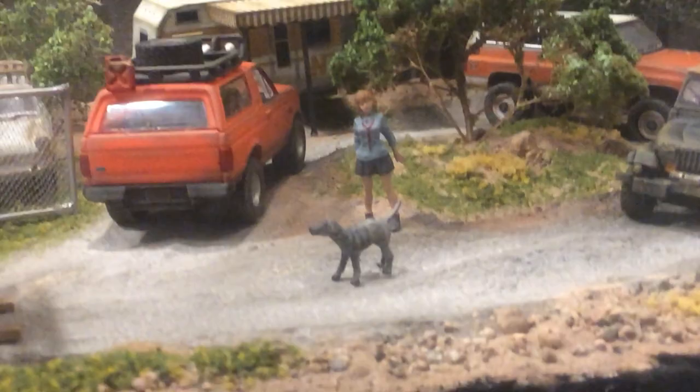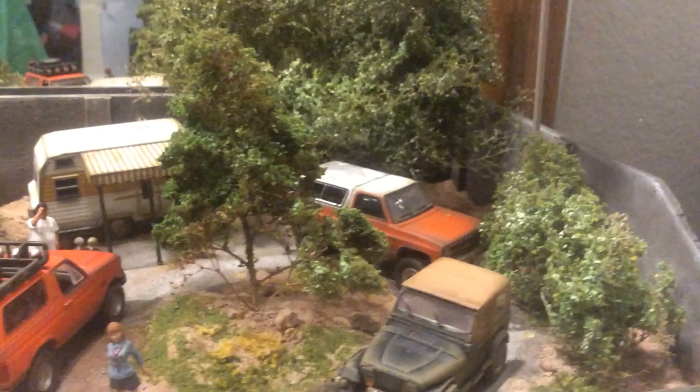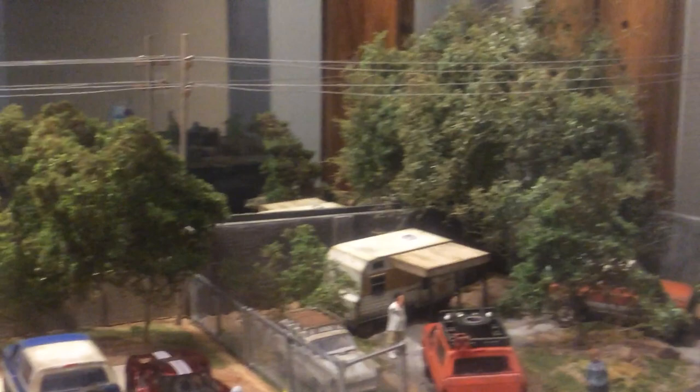We have a couple of junky beaters and some trailer trash here. All these trees were made basically just out of sea foam, coarse turf, and knock leaves — none of which is available in the United States, well the coarse turf is, but the sea foam and the leaves come from Europe. I think they came out pretty good. The telephone poles aren't great, but it took me maybe 10 or 15 minutes to make four poles, and another 20 to 30 minutes to run the thread for the phone lines.